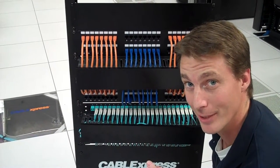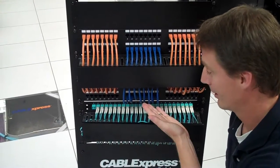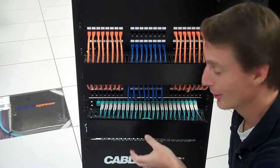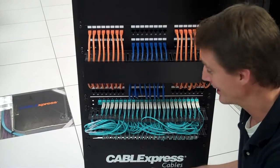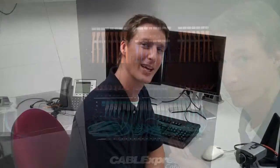The secret to cable management is the cable. Order the right size cables to avoid unsightly situations like this. These can severely compromise your network. Thanks for watching — I hope you learned something. Come visit us on cableexpress.com.